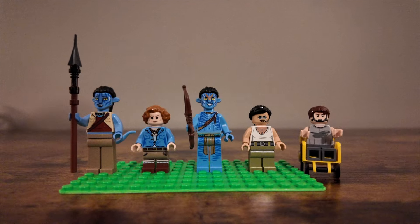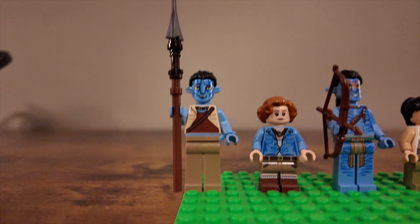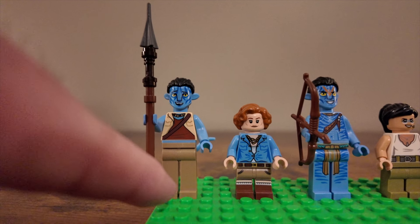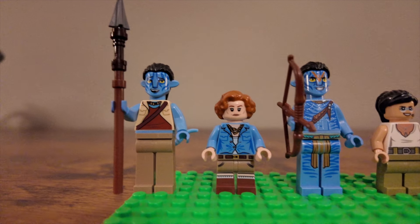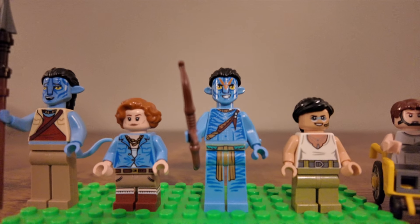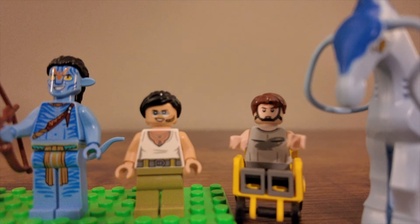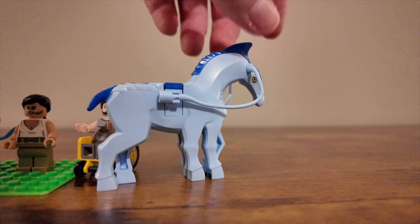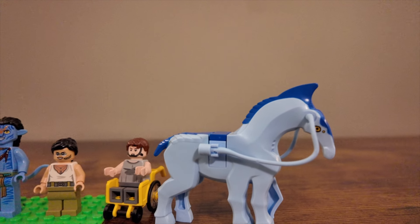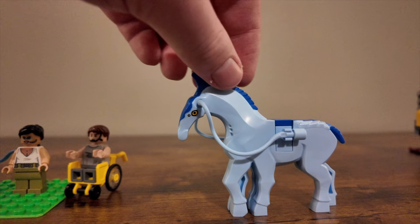Here are the five minifigures plus the horse. The Avatar minifigures are really cool because they utilize taller legs — you can see it next to a regular minifigure. This one is Avatar Norm, this one is Grace Augustine, this is Jake Sully in Avatar form, this is Trudy, and that is Jake Sully in his human form. Then there's the cool horse-type mold — it's a special mold with six legs and extra pieces for the little antenna tendrils. It looks really cool and is a very special mold for this set.